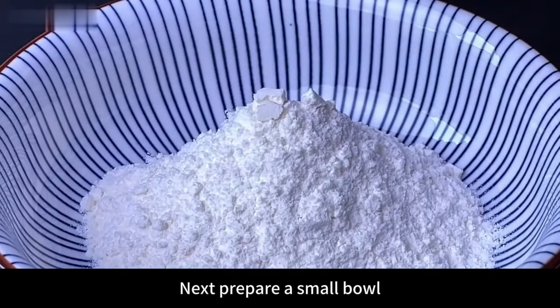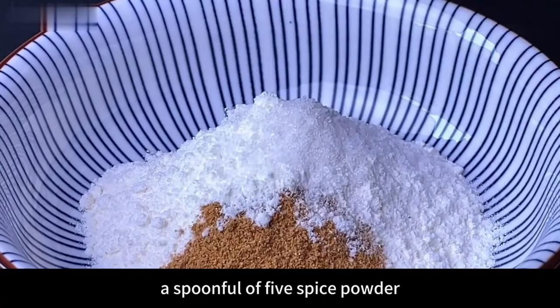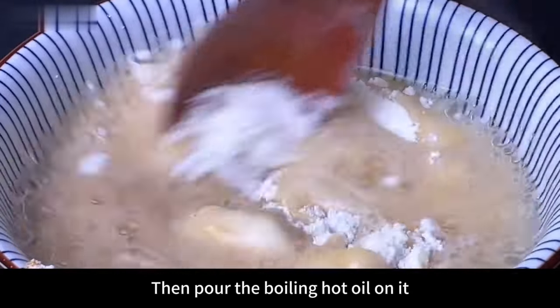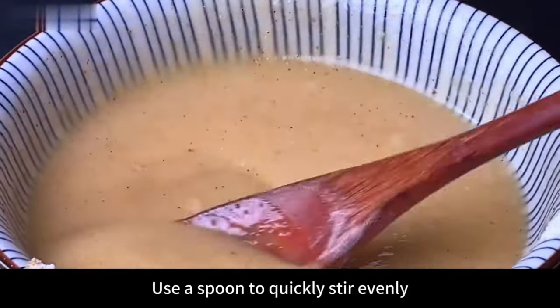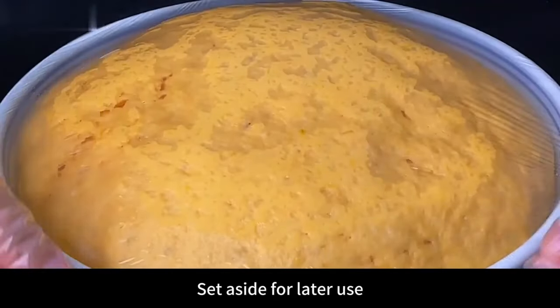While waiting, prepare the puff pastry: add 2 tablespoons of flour, a spoonful of five spice powder, and a pinch of salt into a small bowl. Pour boiling hot oil over it and quickly stir evenly with a spoon. The puff pastry is ready — set aside for later use.